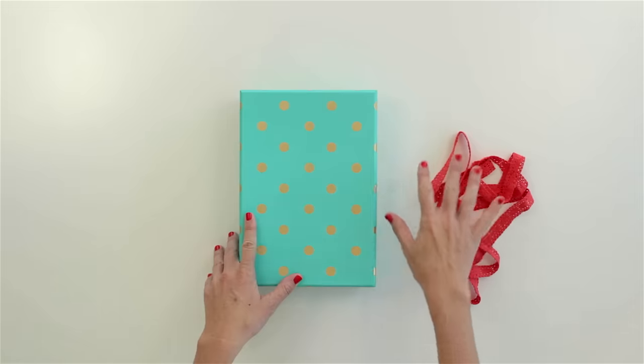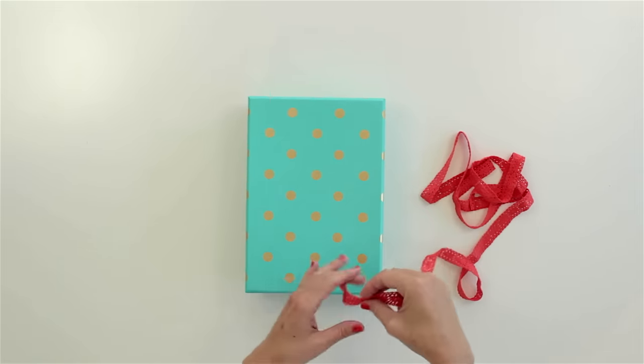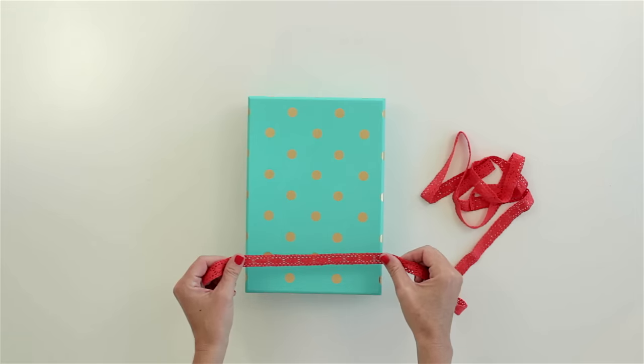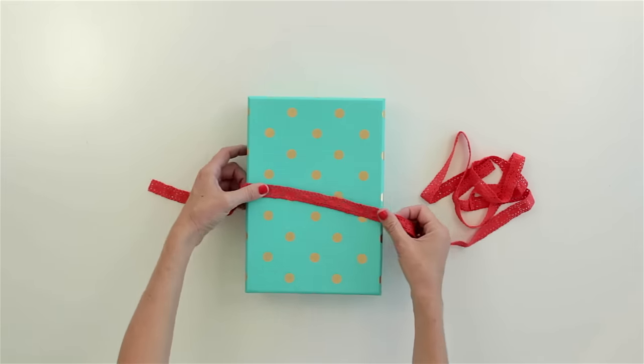So let me show you how it works. Start with your box and your ribbon — you don't need to cut your ribbon to any length yet, we'll do that at the very end. This might feel a little awkward at first but once you do it a few times you'll get the hang of it. Start with your ribbon overhanging on the left side about eight or nine inches and hold it in place with your left thumb.